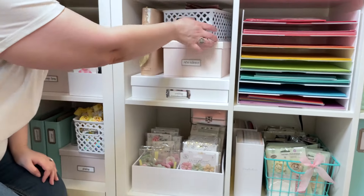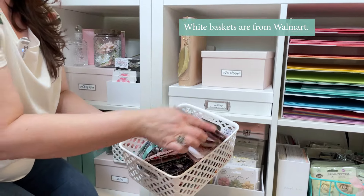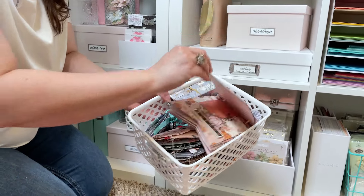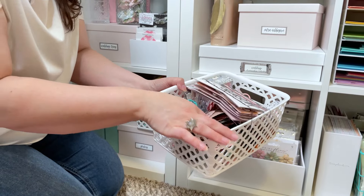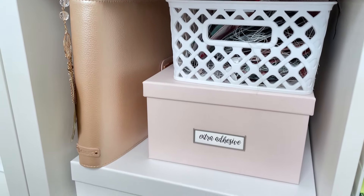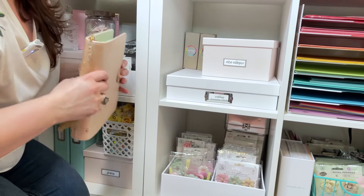On this unit here in baskets, I like to keep some of the projects — I do a lot of mini albums. They don't always have photos in them right away, so these ones are all waiting for photos or are new things that I bring out seasonally. I've got an old planner here and some extra boxes of Artiste glue.